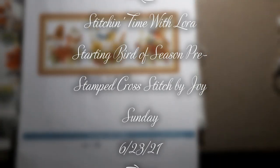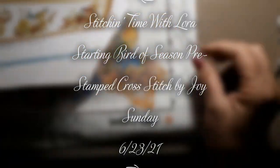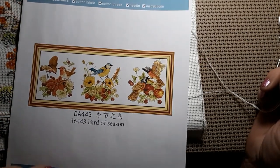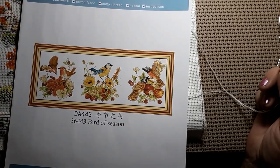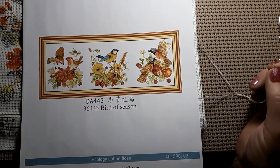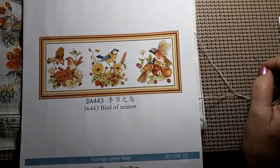Hello everyone and welcome back to my channel. This is Laura with Stitchin' with Laura. How's everybody doing? Hope everybody is having a great Wednesday. Today we'll be starting one of the many that I got from Everyday E-Crafts.